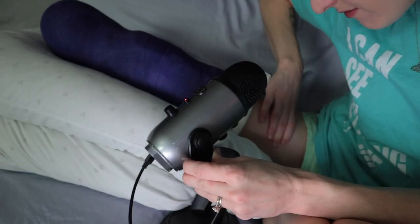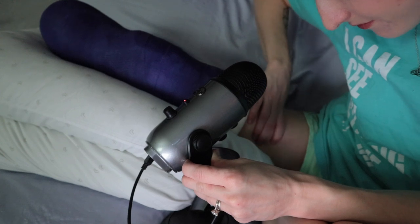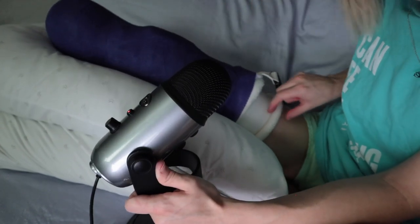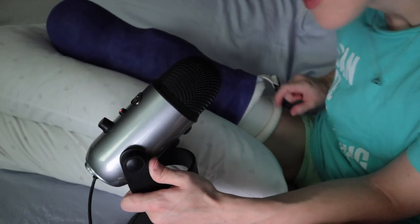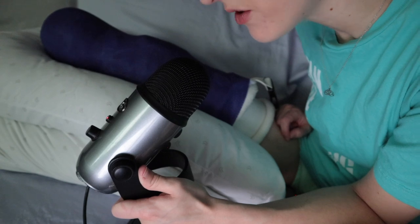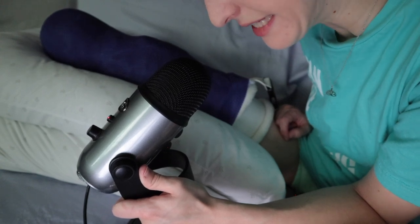You might want to massage your leg after it's been chopped off. Don't play with the lining of your cast — make sure it always stays in place.